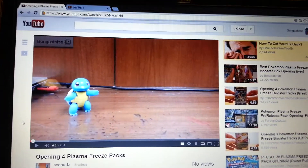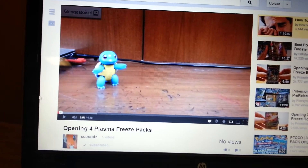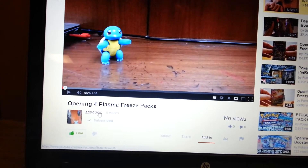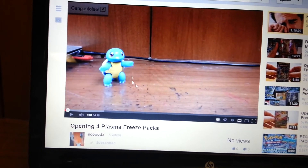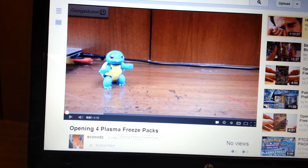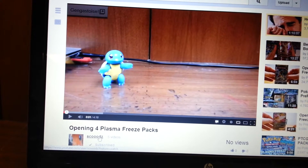What is up my Pokétubers, this is Genghis Toys, and I'm just going to make a quick video to tell all of you guys to go check out my brother Scoods. Go sub to his channel. As you can see, he has so kindly had me make a video for his page. If you can tell, this is my video, my setup, but it's on his channel.